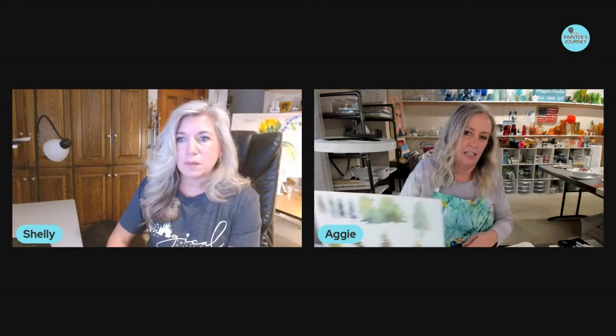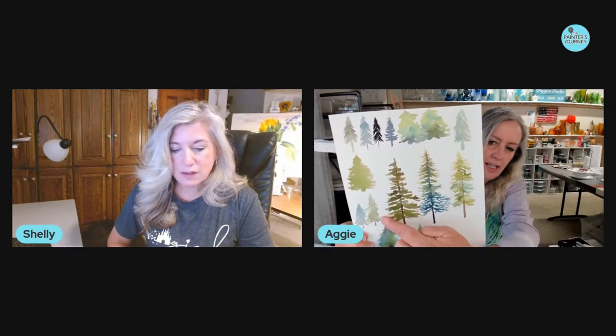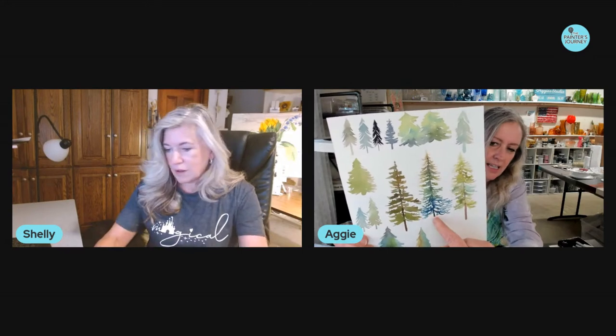We painted these trees and I told you about my secret tool for getting them to look like this. If you know what the secret tool is, type it in the comments and I'll send you a few.